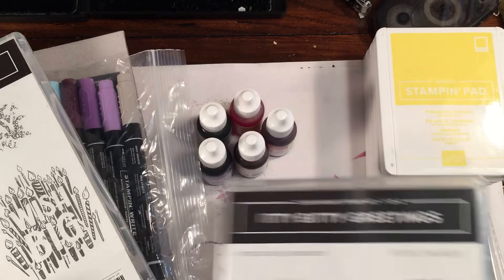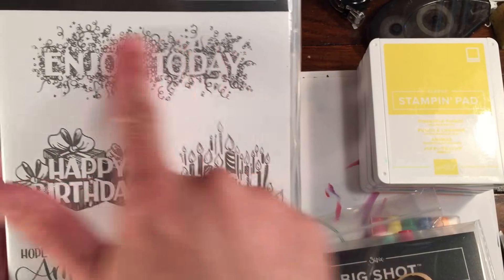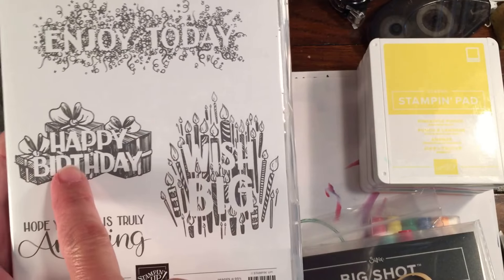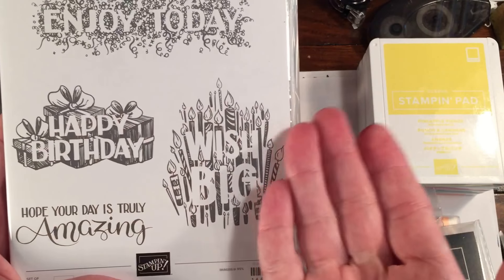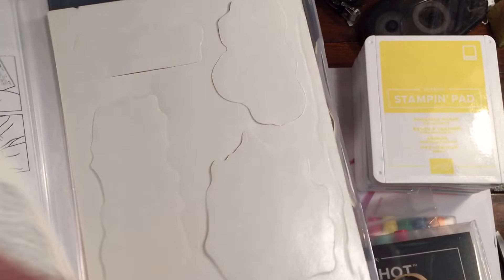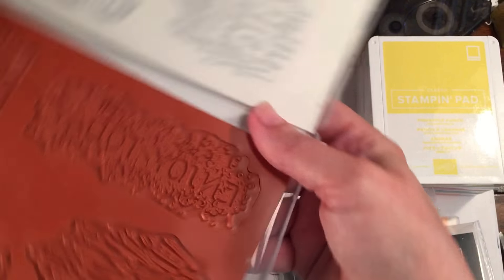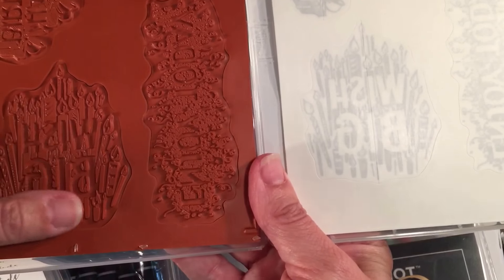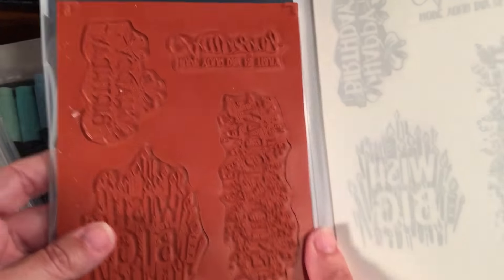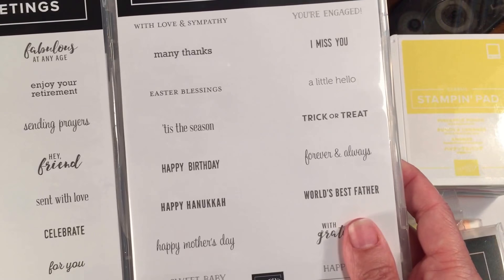The other big thing I got was this stamp set — Big Wishes. Basically, the stuff you stamp, the colors are there, and then the words will be white or whatever your background color is. It's almost like a debossed look because the words will be the negative space. I really liked this set when I saw it.